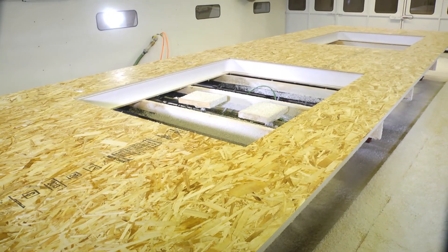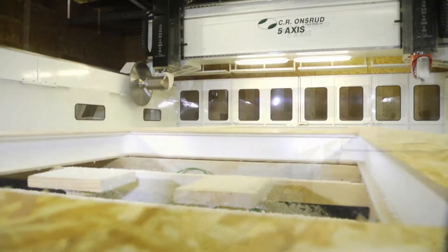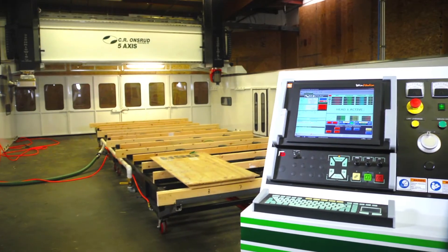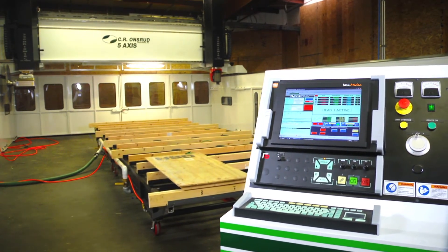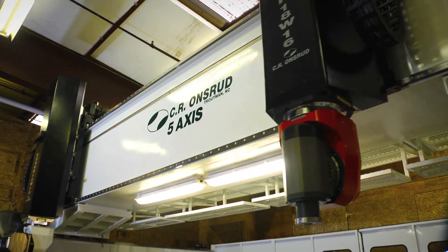The finished product: a complicated three-dimensional cut on a large, difficult-to-work-with panel, perfectly executed in minutes. Manually, it would take us probably four hours with two people to do this panel and install all of the wood. This panel is done in ten minutes — it takes us longer than ten minutes just to lay it out. The American-made CR Onsrud 5-axis high rail series: a perfect tool for the structural insulated panel system industry.